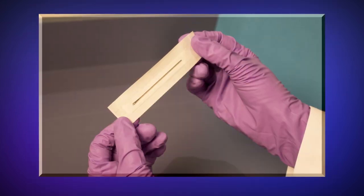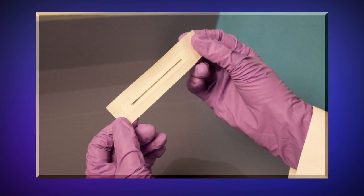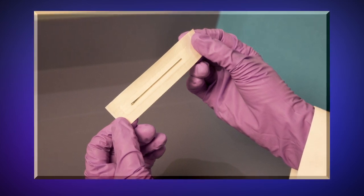Prior to vaccination, carefully inspect the individually packaged bifurcated needle to ensure that the package and seal are intact. Do not use a bifurcated needle if the package appears compromised, damaged, or tampered with, and dispose of it in a biohazard sharps container.